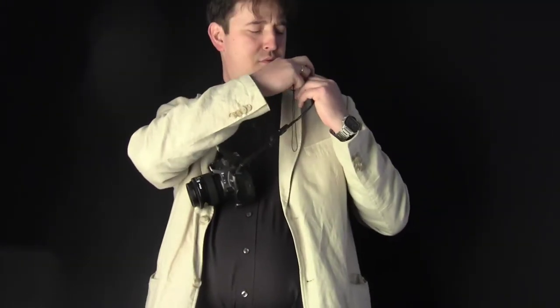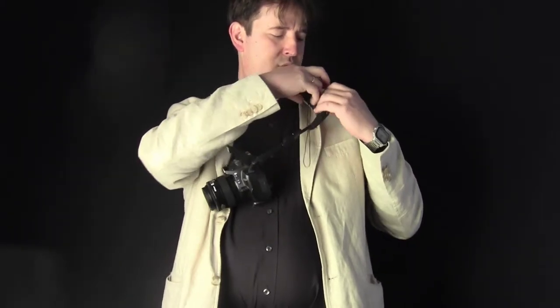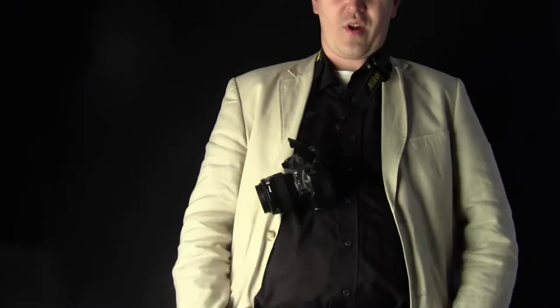Now you've put it on the strap. When you're ready to go, you take off the cap and just put it in — and that's it. It's always with you on the camera, and you always know where it is, not in some pocket where you're searching and thinking, where is my cap?